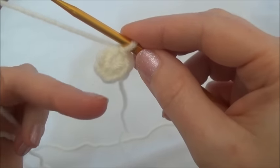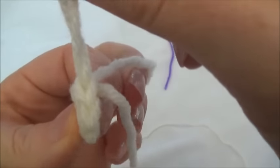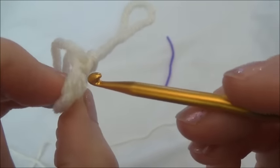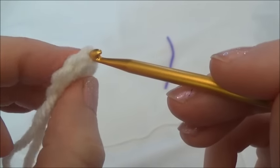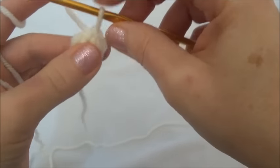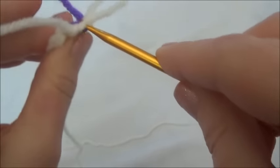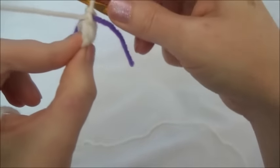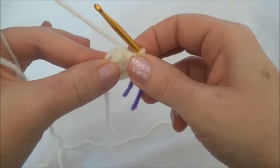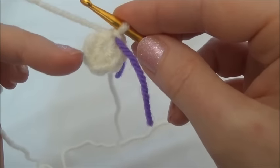In row two, we're going to put two single crochets in each one of those six stitches. The last stitch of the row is right there underneath the big loop, and the first stitch is in front — you can see the V with two loops. We put a marker into that last stitch, underneath that big loop, and we'll move this marker at the end of every row. You can also crochet the starting yarn tail into the second row, or just leave it hanging and tuck it into the head as we work along.